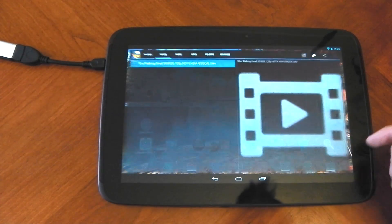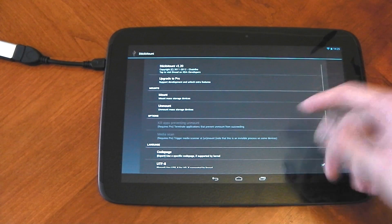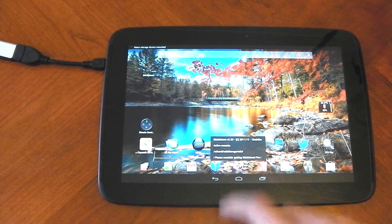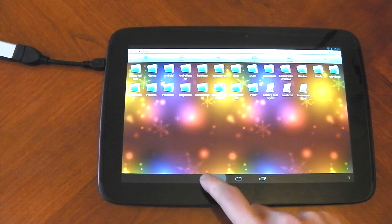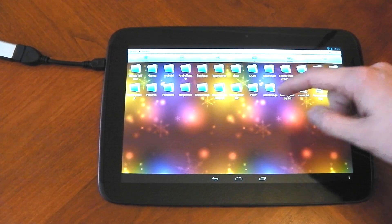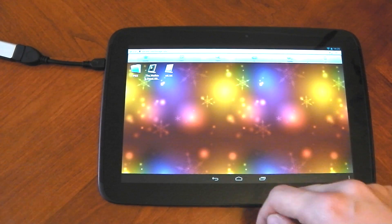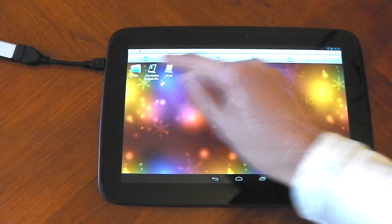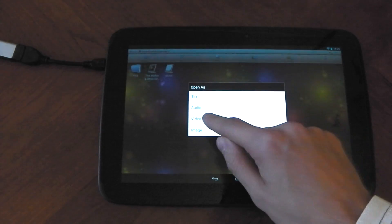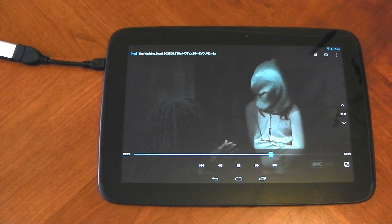I'm going to get rid of this app now and show you the other one. I'll disconnect it because I like the other one more — Stick Mount. It's free as well. You can mount just by clicking Mount, and you can see: mass storage device mounted. It finds it for you. You can now open ES — wait for ES to refresh — and you can see USB storage is now a folder. You can click into that and there's the Walking Dead and all the other files on my USB drive. You can do whatever you want from it here, just like a normal USB drive.